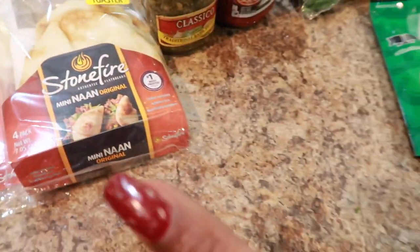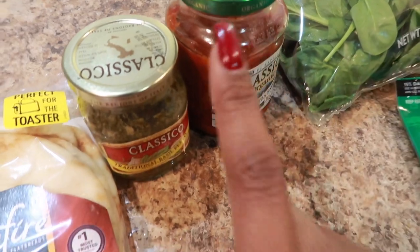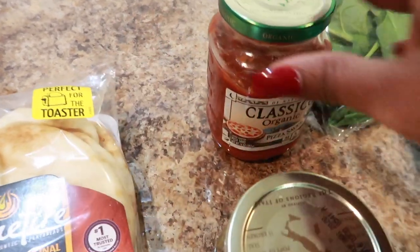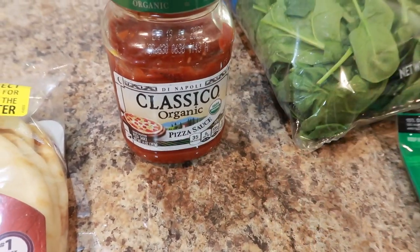Your sauces can be different. This past week I did pesto, tomato, and also barbecue sauce. Today I'm only going to use this organic classic pizza sauce that I got from the grocery store.